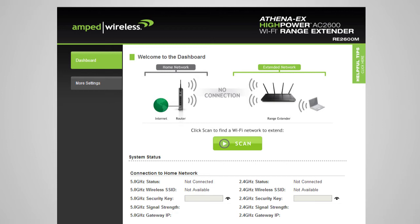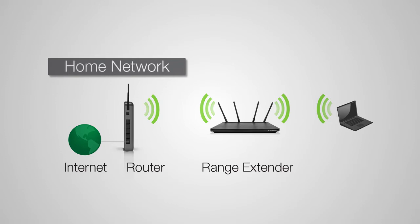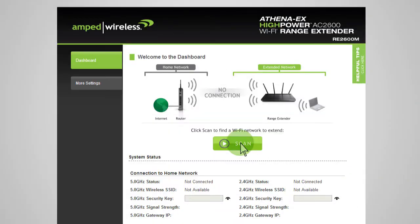When the range extender web menu appears, you will see the welcome page for the dashboard. This page gives you the current status of the range extender. The home or office wireless router that you will be extending is referred to as your home network, and the repeated network is referred to as your extended network. Click Scan to begin the setup process and to begin scanning for your home network.